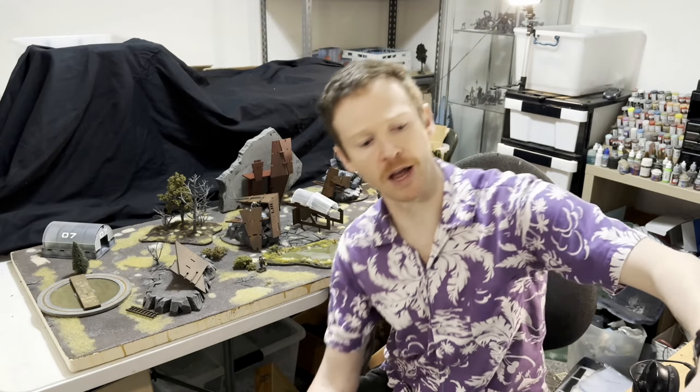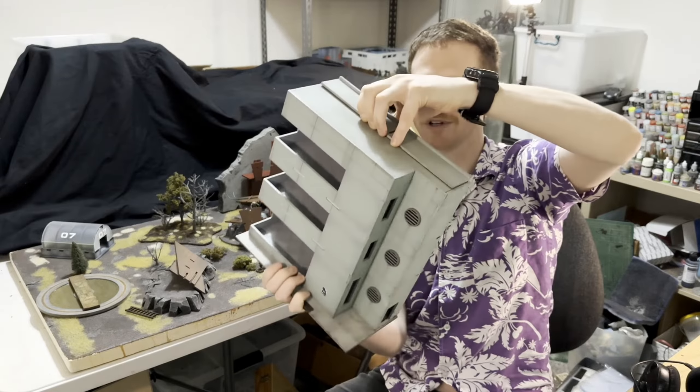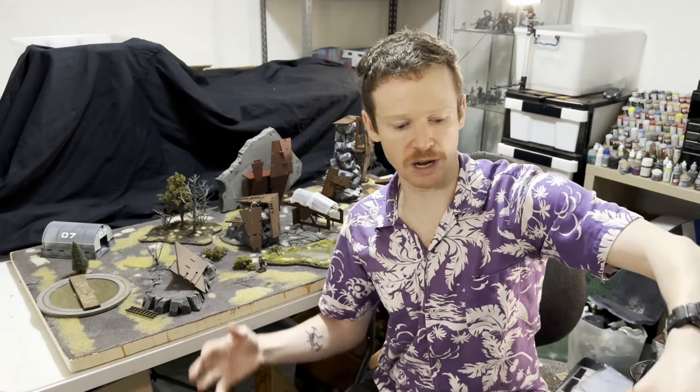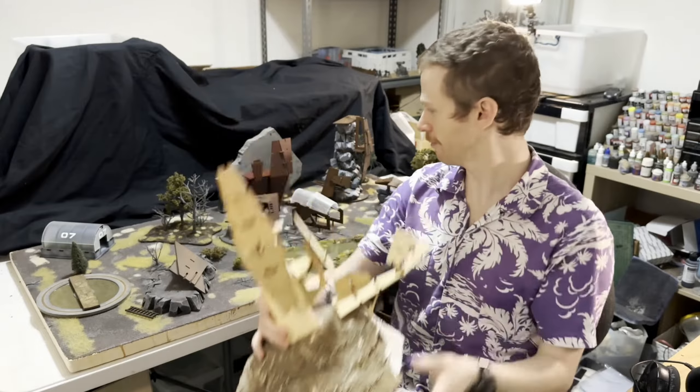Hey everyone, happy new year! Over the holidays I wanted to work on some terrain projects that were a little bit different to my usual kind of stuff. I usually try to make Brittle Cities kits pretty simple and straightforward to make, so it's kind of like a rigid geometry. In this video I'm going to show you how I turned this kind of stuff into this.